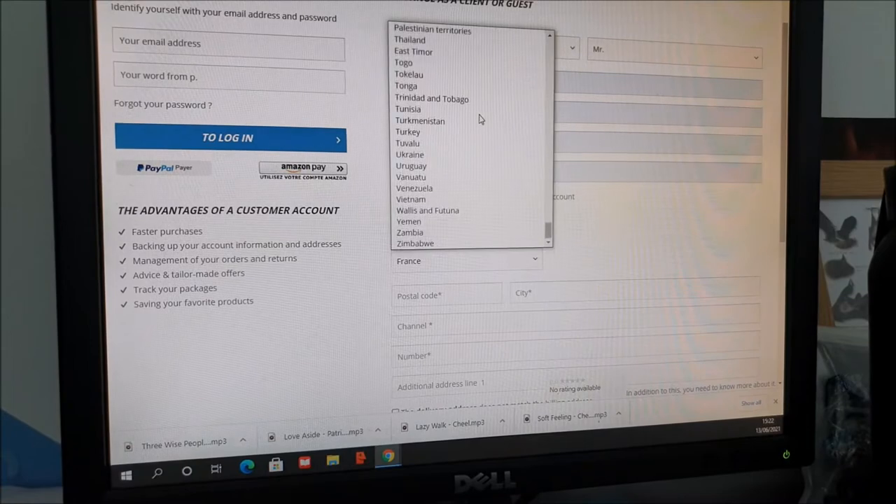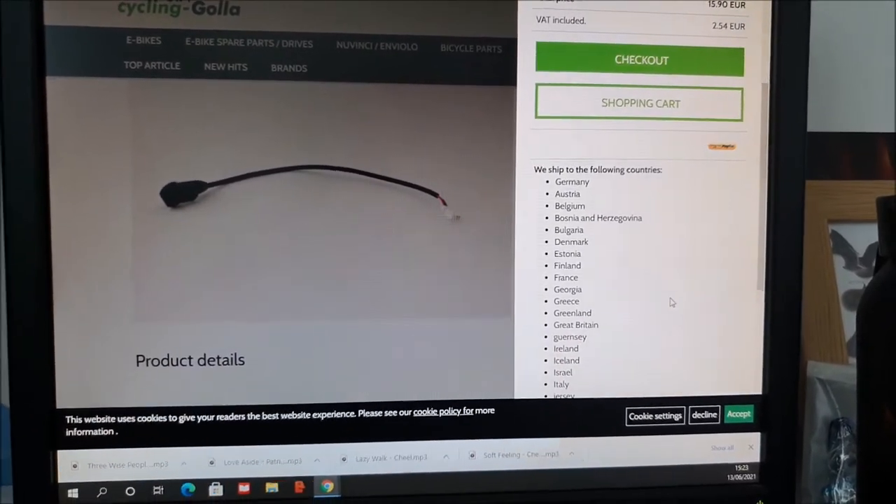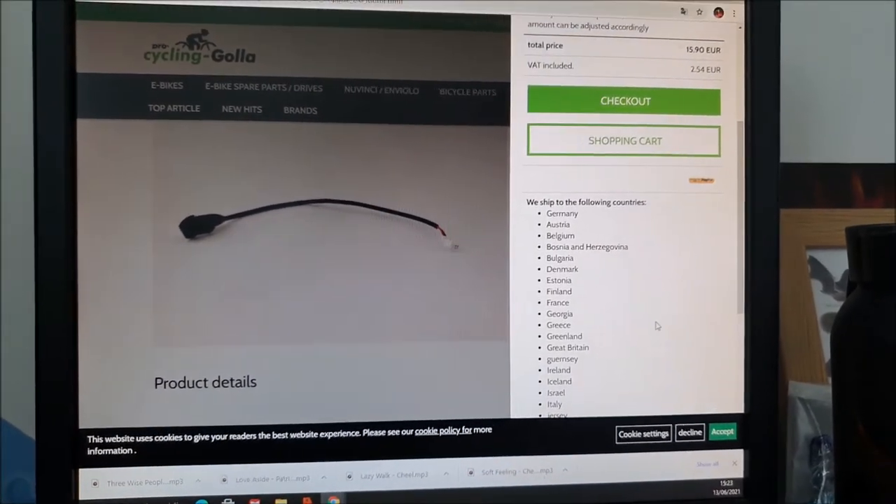I found some chaps in Germany who say they ship to Great Britain, and I think I've successfully managed to order it. They accepted PayPal which made things easier, but their website wouldn't automatically translate into English so I had to put a lot of things into Google Translate to get through it all. It cost me about 25 euros in the end. I've no idea how long it'll take to arrive, and there was a warning about the possibility of additional duties - so I don't know if that'll cause any problems. I guess this is all Brexit-related difficulties. Fingers crossed.